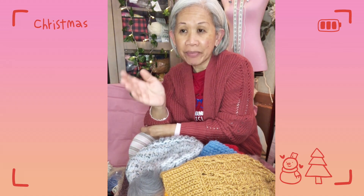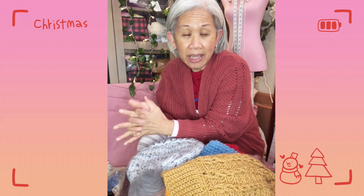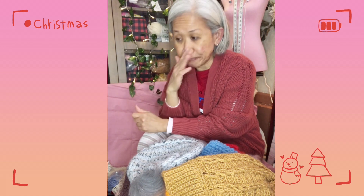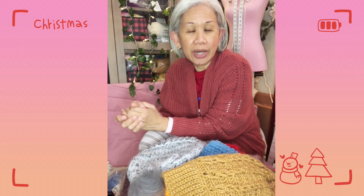This will be my last video for the year 2022. I am recording it earlier than usual because this is my only day off from work. I will be doing three days of work starting Wednesday, which is tomorrow, and I'll be at work until Friday the 23rd. I know our Christmas edition yarn giveaway will end on the 22nd, so unfortunately I might not be able to draw the winner that night. If I won't have the time or if I'm too exhausted from work, please excuse me.